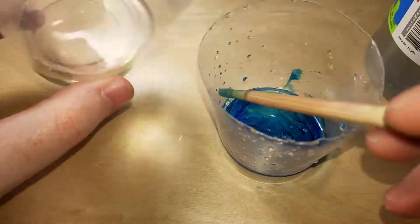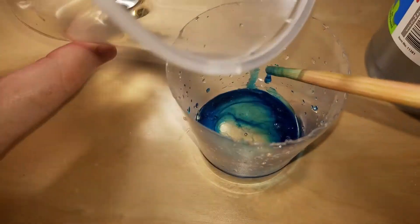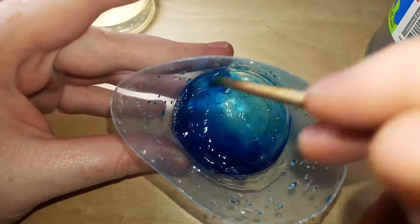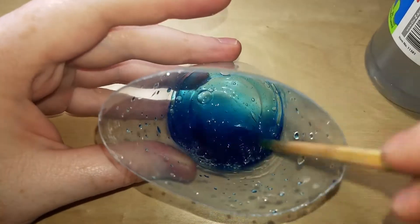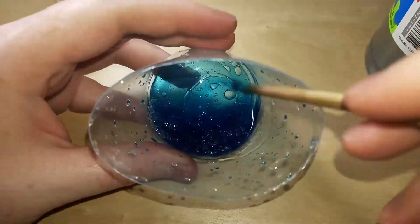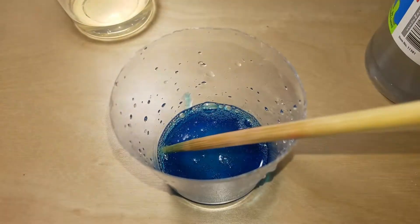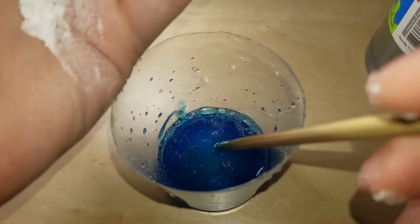So we're going to add just a little bit of the vinegar. And yes, that was quite a lot. It's all runny, looks like it may actually work. And I'm going to add the activator, which is baking soda. So this is probably going to foam up.